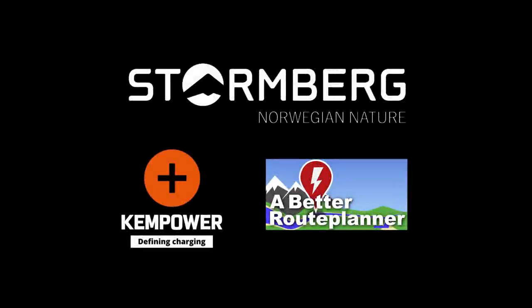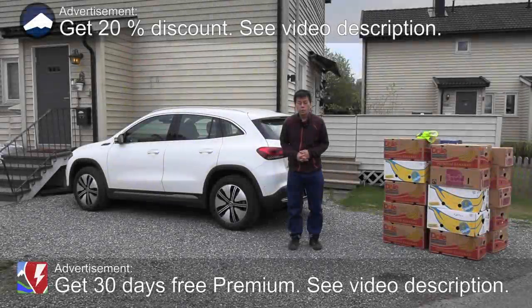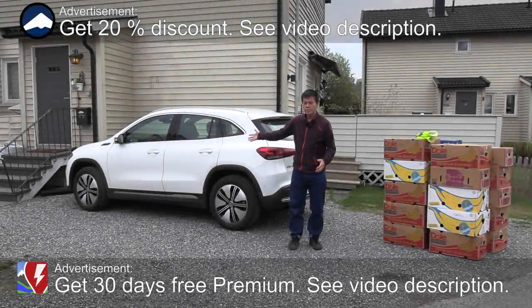This video was brought to you by Steulenberg, Chem Power and Abedder Root Planner. This is the Mercedes EQA and in this video I'm going to put banana boxes in it.